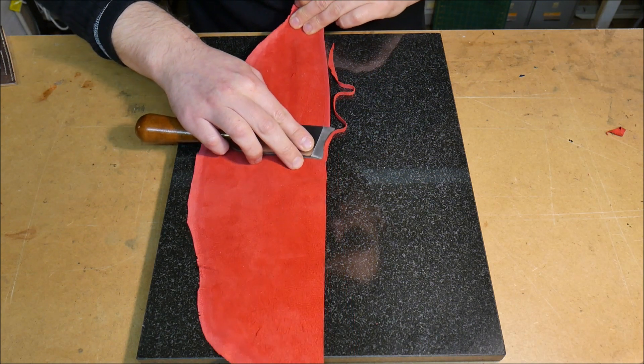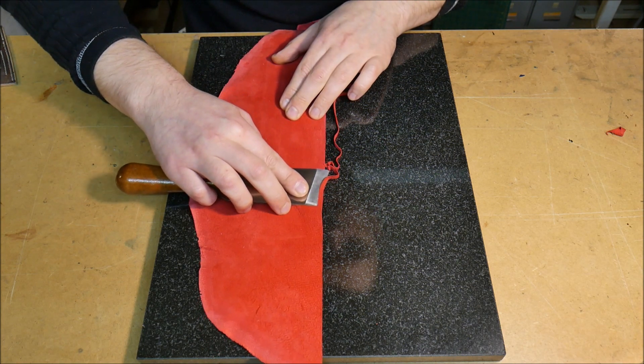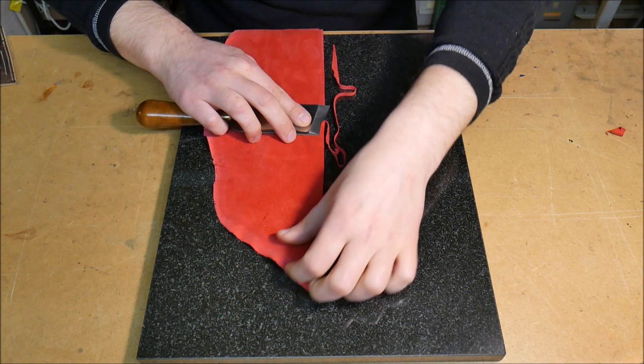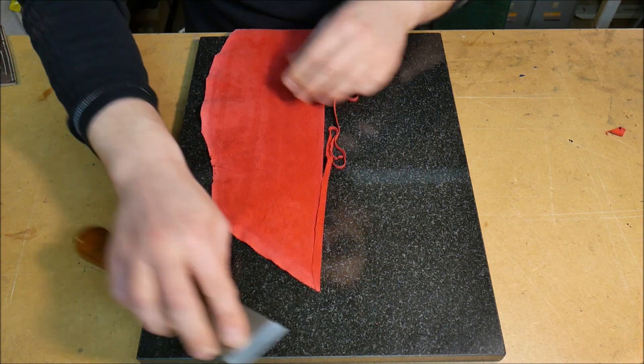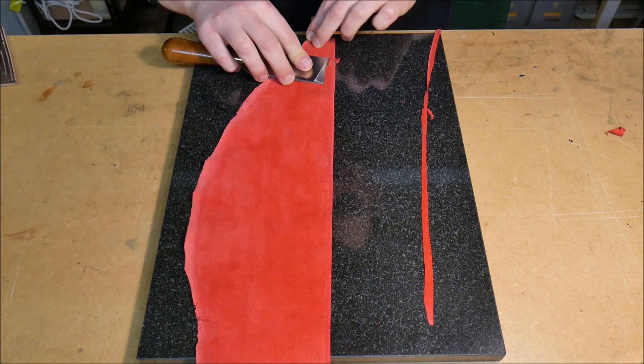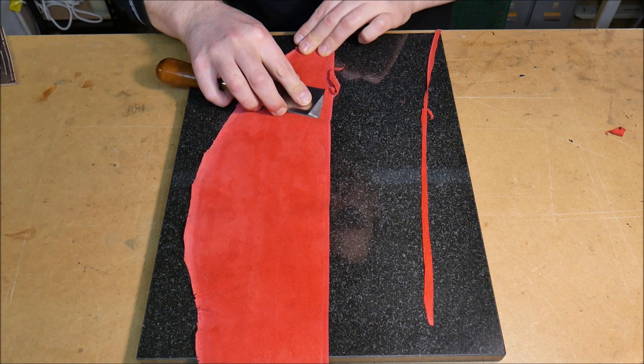Keeping that blade tip just in front of the edge of the leather there, and now just make sure that we're not going to cut through to the surface. All the way along — it's time to take off a little bit more from behind the first skive.